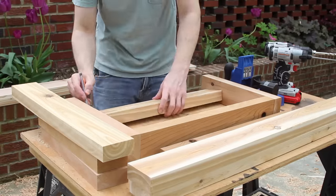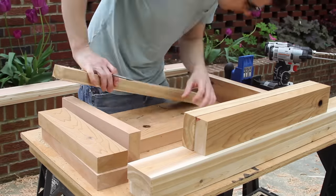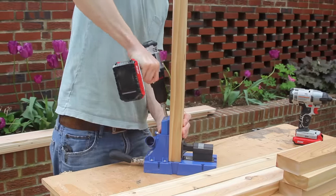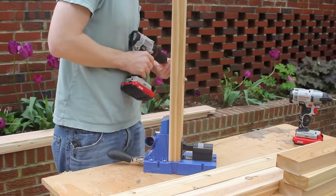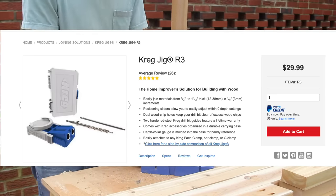I laid everything out and marked where the pocket holes would go. I found this to be helpful because every now and then I accidentally drill the wrong spots, so this reduces the chance of that happening. I'm using this really nice Kreg K5 pocket hole jig — it makes things go much faster — but I also have a simpler one which works great as well.